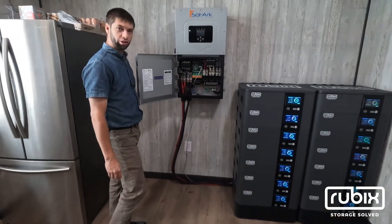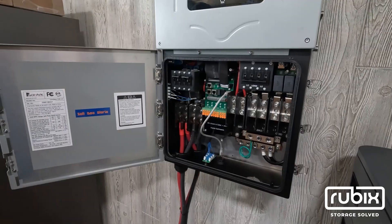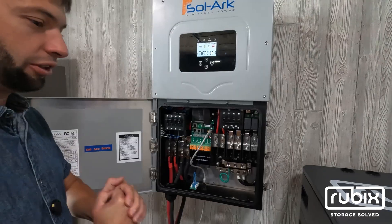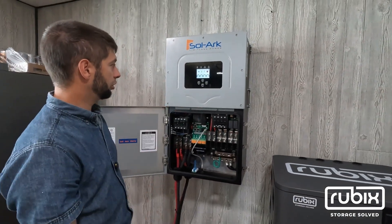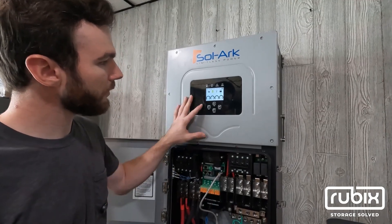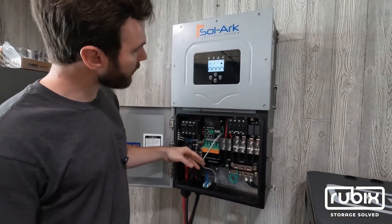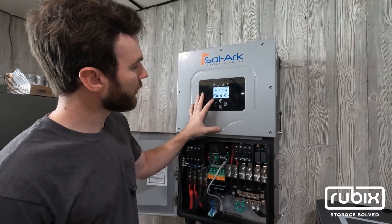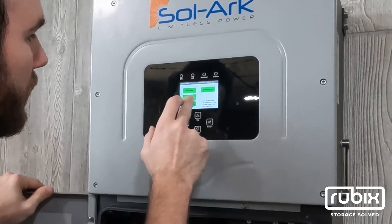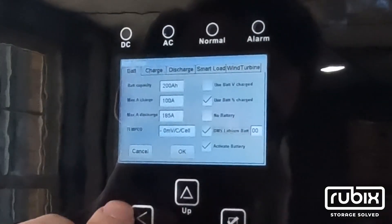We are all set and ready to turn on the Solark. We are going to turn on the breakers on the Solark. The LCD starts lighting up and we have power. Now we'll go through and configure the closed loop communication settings. Go to settings page, then battery setup, and check BMS lithium battery — that will enable the closed loop communications. Make sure you hit okay.